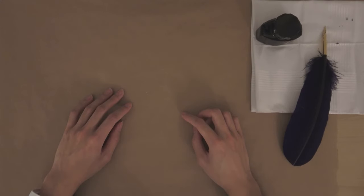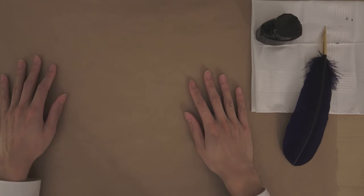Hello viewers, welcome to my YouTube video. This is the first video of the series called Brown Paper. Let me introduce you to this series and what I will be doing. Basically, as the name suggests, I will be doing things on brown paper.